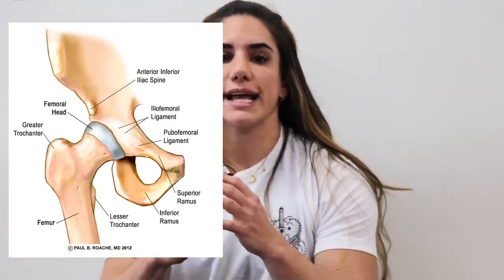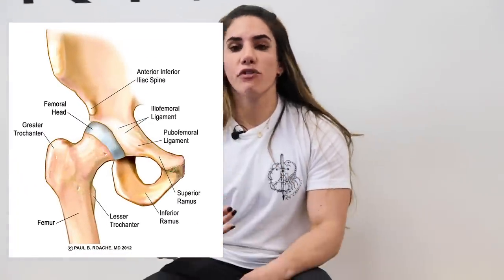The hip joint is basically an articulation between your femur and your acetabulum on your hip. It has movement in different planes of motion — six to be specific — including hip abduction, adduction, internal rotation, external rotation, hip flexion, and hip extension. It's known as a ball-and-socket or synovial joint, and it has a lot of motion.